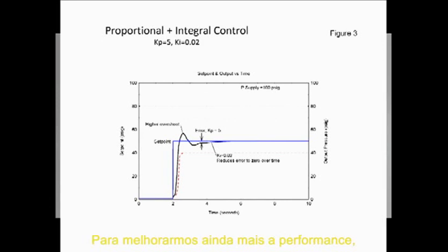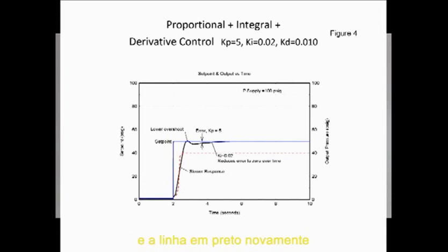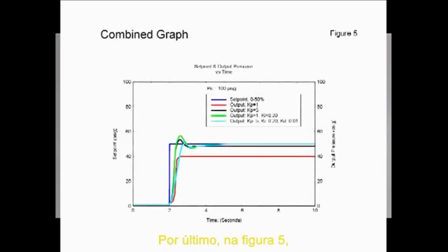To further improve performance, we can introduce another parameter, Kd of 0.01, which is seen in Figure 4. The black line shows this reduces the overshoot of the set point, but at a slightly slower response time. Last, in Figure 5, you can see a composite of the four graphs for comparison, showing how we were able to tune the output response for optimum performance.